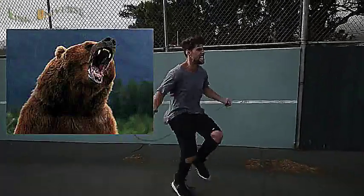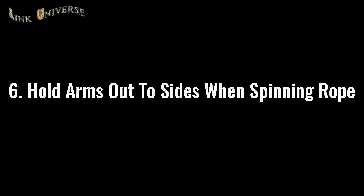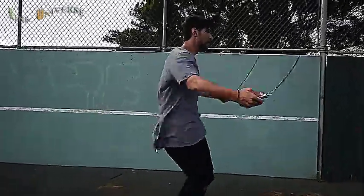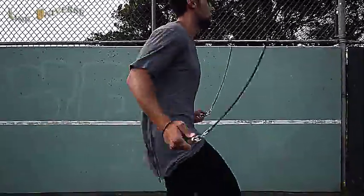Step number five: make sure that you go all out with your effort. If you're jumping rope at a moderate pace, you might get some endorphins pumping and feel kind of good, but we're here to lose weight and remove body fat. When you go, imagine there's a bear running behind you and you need to jump rope to escape him and stay alive. Hold your hands out to the sides so you can spin that rope as fast as possible, removing as much body fat as possible.